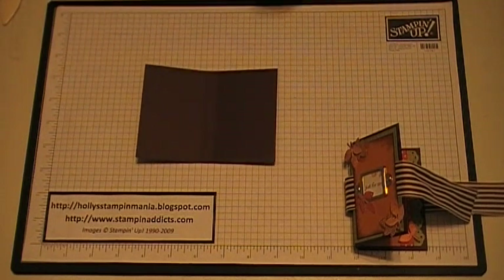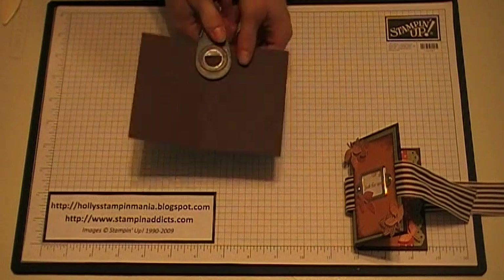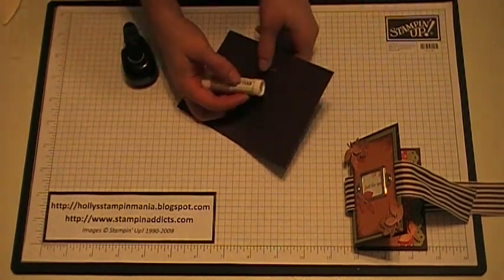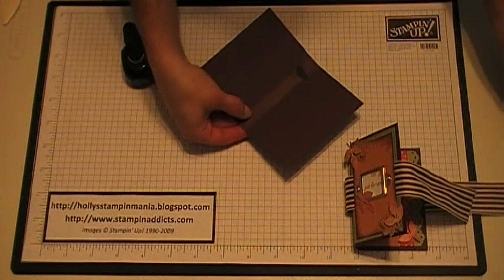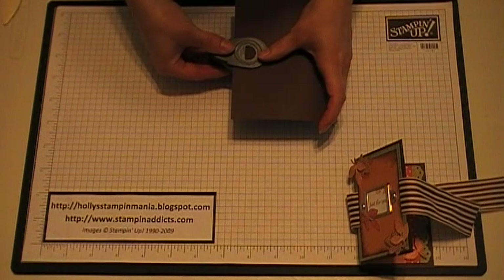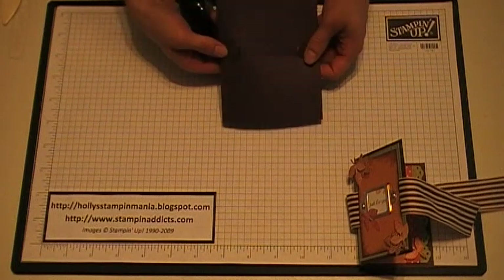Next step you want to do is take your slit punch and go in here and punch the slit. And then to find the other end, what I did was I flipped this up and kind of eyeballed it to where I needed to punch again. So you're going to punch two, one at each end, to hold the chapstick in there like that.